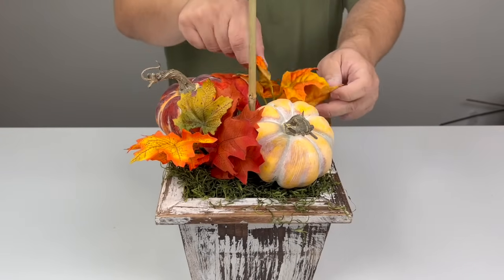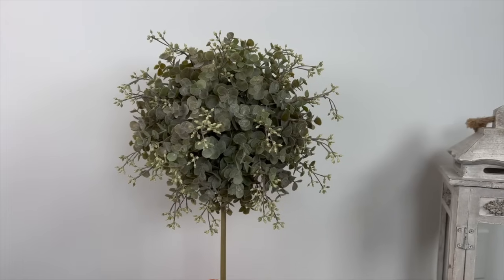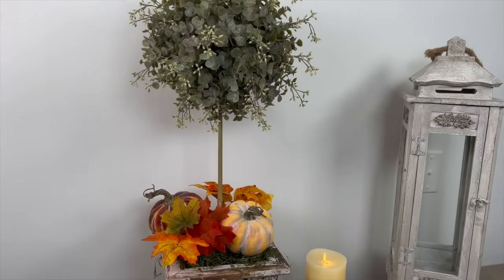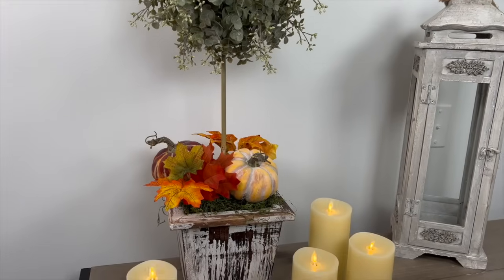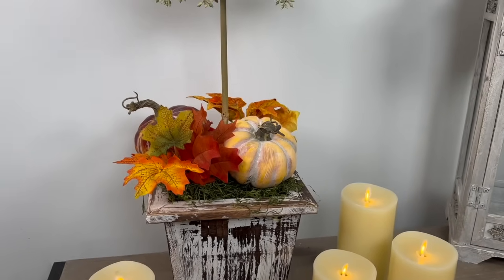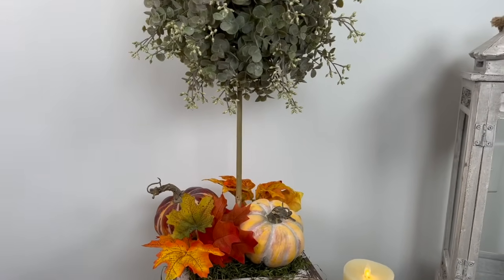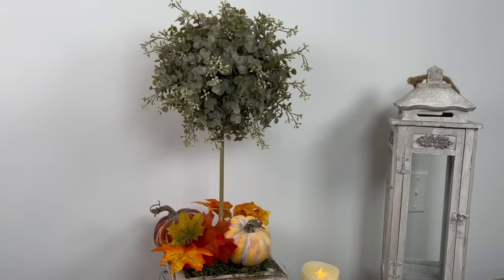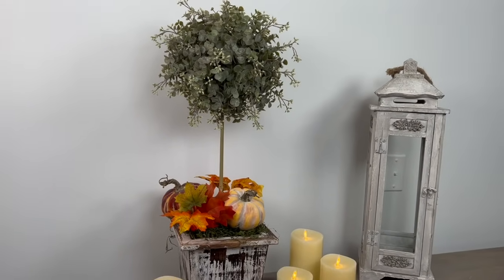Now let's give you the grand reveal showing the entire topiary — and here is how it turned out. I absolutely love it! Truth be told, this was very budget friendly. You can make these for $10 to $20 depending on the greenery you use — a dollar store styrofoam ball and a bamboo skewer from the garden. Very pretty and easy to change out for each season and holiday.